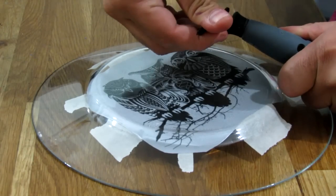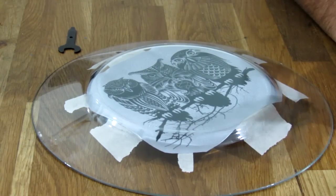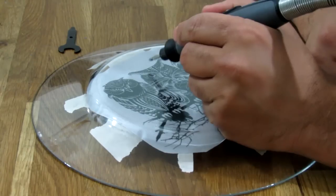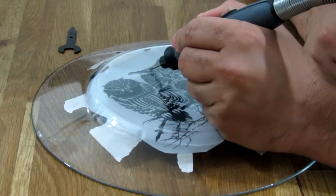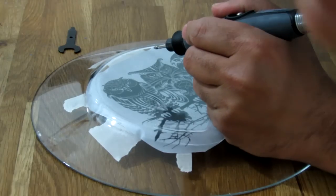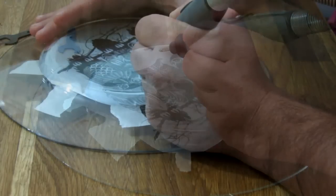So notice that when you want to write something, you're actually going to have to write it first on the upper side of the plate, and then flip it and write it so that it will be correct and the way you wanted it to be. So let's go.